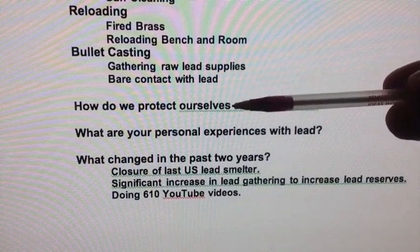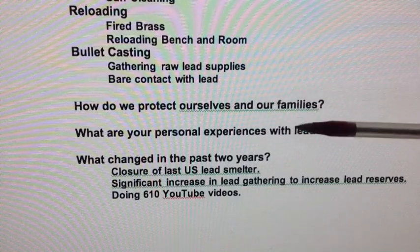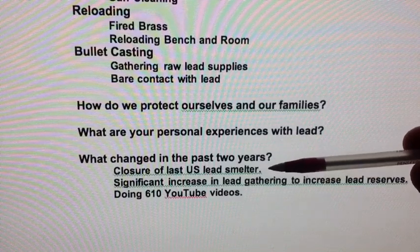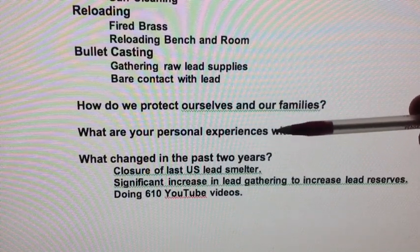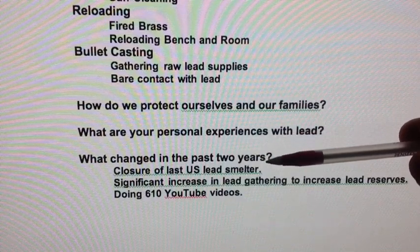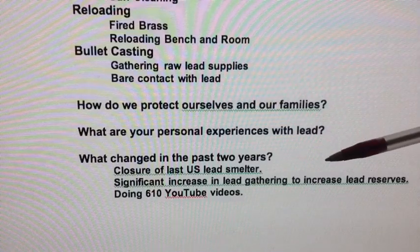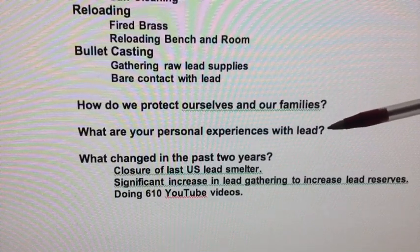I delayed doing these two videos because I was waiting for my latest lead level test to come in as part of my normal physical. Now I didn't know this, but in some states there are regulations where if anyone is tested for lead and found to be over the allowable amount, it gets reported to the public health department, and they send out a notice to both the person and their family. It turns out my lead levels are now twice what they were the last time I had tested, putting me over the limit — so I got that notice, and so did my family.